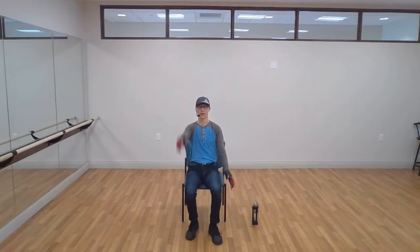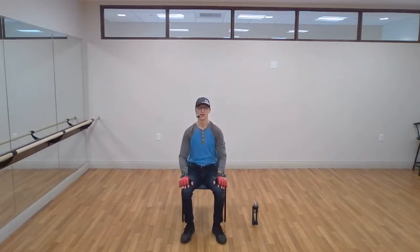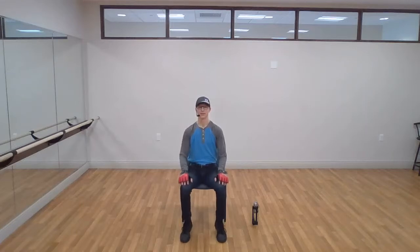Four, three, two, and one. Excellent, good work. Let's work our calf muscles just a little bit — warm up with some heel raises, lift up on your toes, activate your calf muscles.